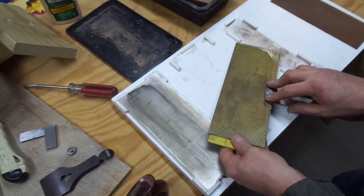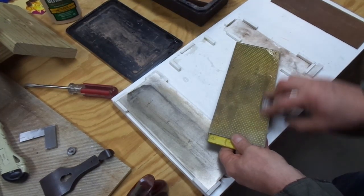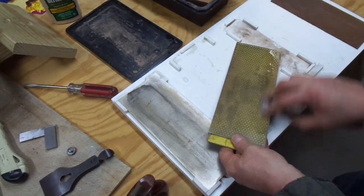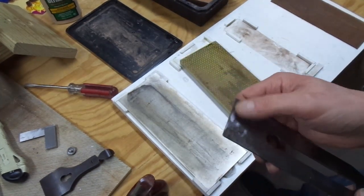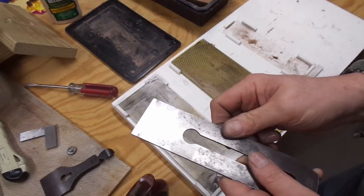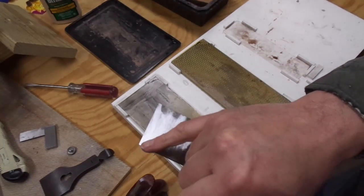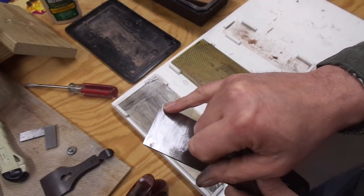I'm going to touch the back of the iron — and there's part of the issue too. You can see it's not particularly flat back here. Well, it took about 15 minutes on this coarse diamond plate, but I finally got it flat all the way across.